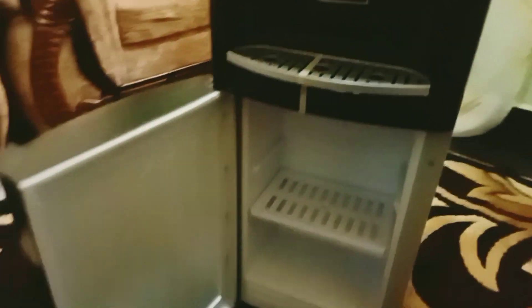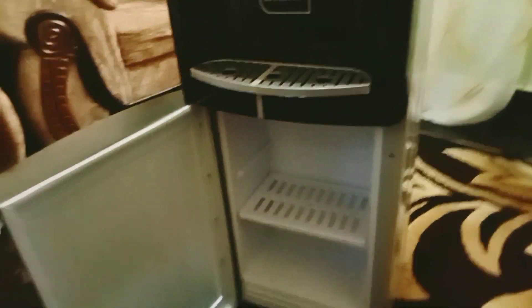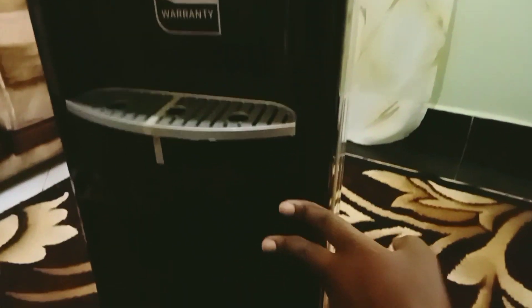Oh my God, I still don't know how to use all of it. It has a lower compartment, guys — look at that! I'm really super happy, hope it serves its purpose. Let me install it. I'm going to place it in this corner because I have a cable here and our sitting room is very tiny.